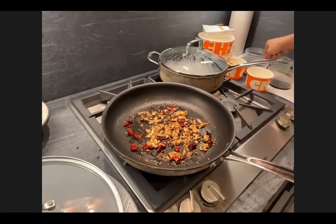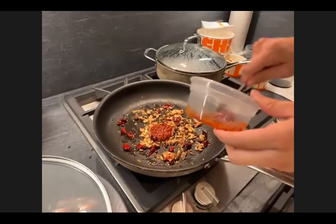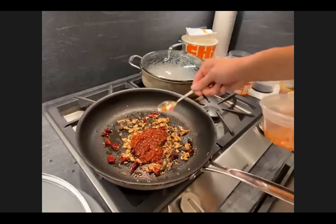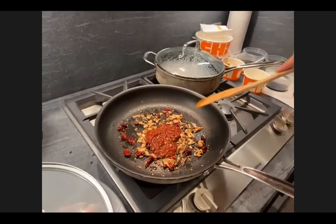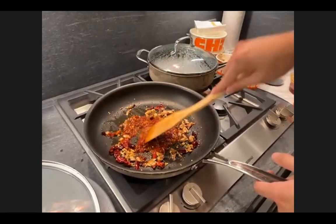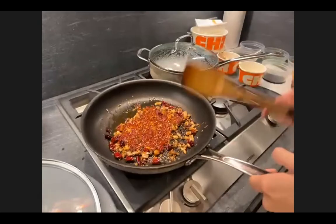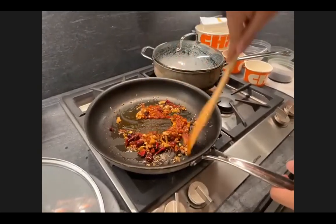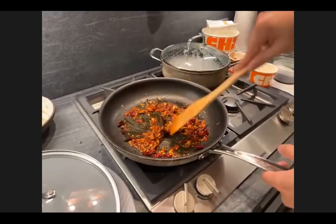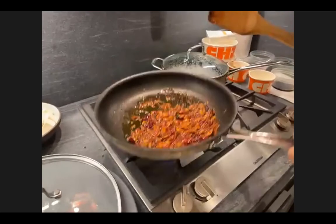The next thing that goes in is the doubanjiang — the fermented bean paste. We're doing about two tablespoons today. You really have to cook the bean paste a little bit before you add anything else, because it has a slightly bitter taste if you don't cook it off. Right now we're just getting everything to mix together. Then we're going to add just a little bit of the red oil to enhance the flavor.